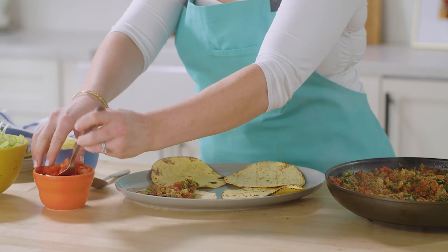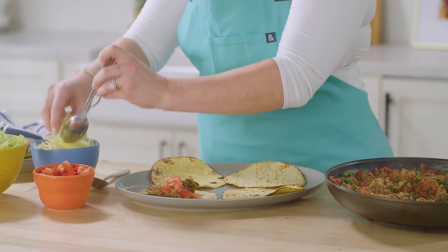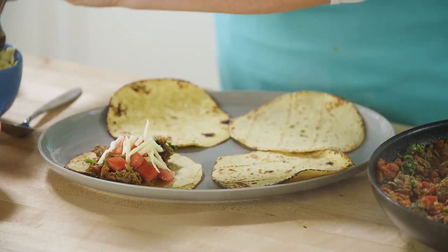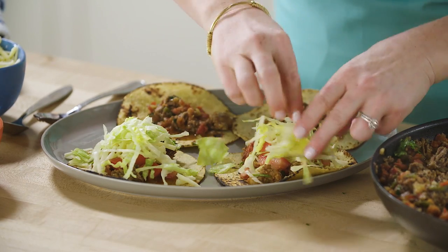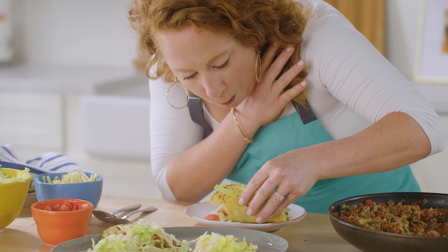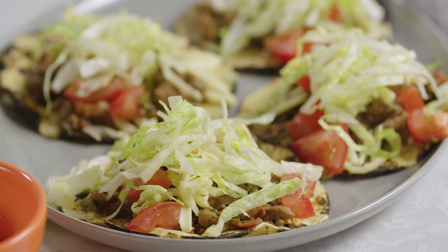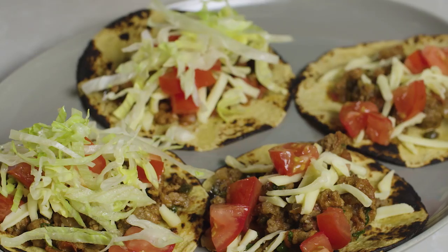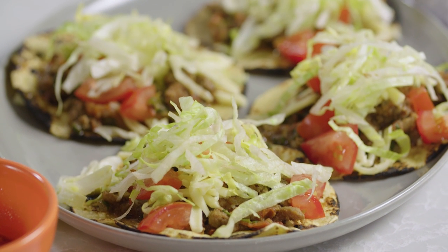I've got some garnishes here: some chopped tomatoes, some shredded iceberg lettuce, and some cheese. You could also add some hot sauce, sour cream, whatever you want. This recipe makes 12 tacos, so it should feed about six people. This is what you want the boxed taco kit to taste like, and it never does. It's smoky, a little spicy. The texture of the meat and the chorizo is perfect — nice and tender, not too pebbly. With just a little extra prep and some key ingredients, these tacos are so much better than any boxed kit you could buy.